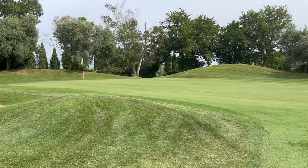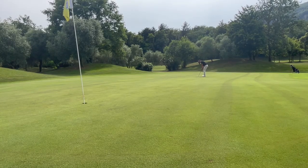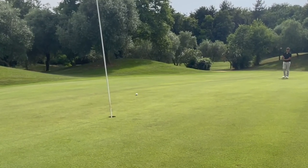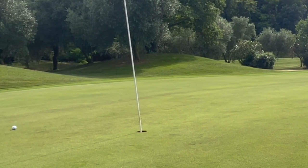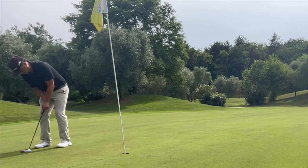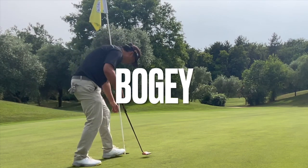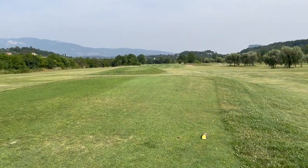My first bogey for this course — I'm playing really good though. It was really an unforced error; I just needed to align myself better. I was looking for too much break there. I feel like I'm playing really good. Now I'm hitting into this par five, hopefully I can get a birdie. I need a pretty good drive.